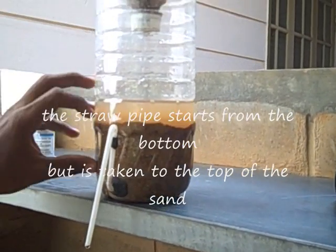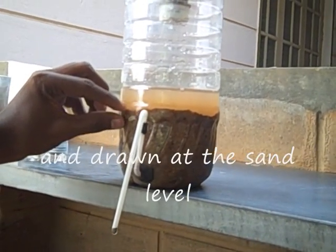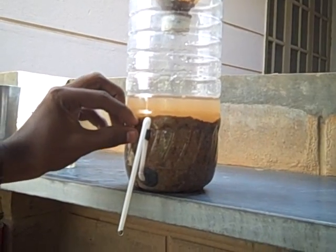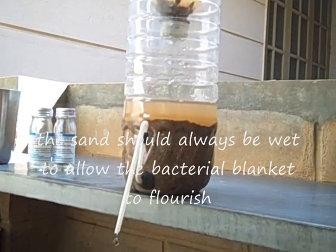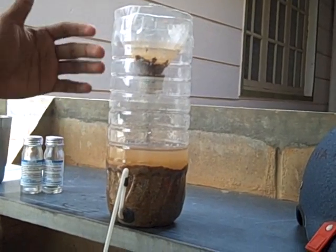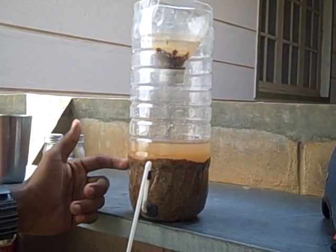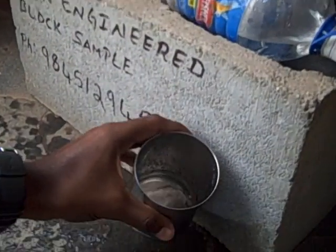And when we pour dirty water into this, the water stagnates over here and a layer of bacteria is formed at the top. That layer of bacteria breathes, and when it nurtures itself over a week or two, that layer of bacteria will help fight the rest of the bacteria when we pour unclean water. So whenever we pour water, that layer of bacteria will fight the bacteria in the water and the water filters down. We get clean water through this pipe, which will be collected as you can see.